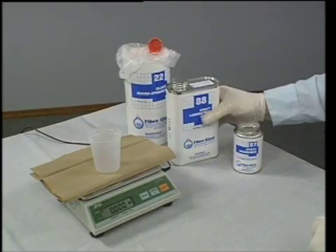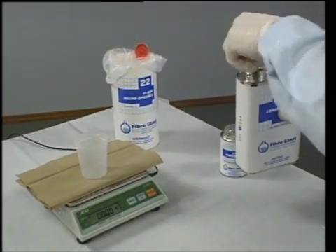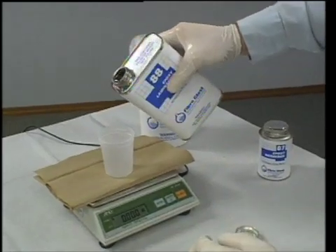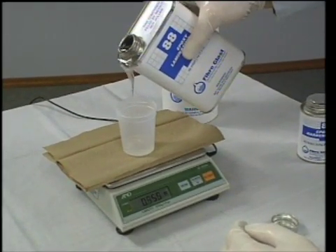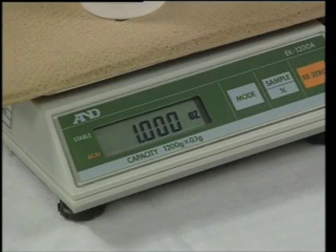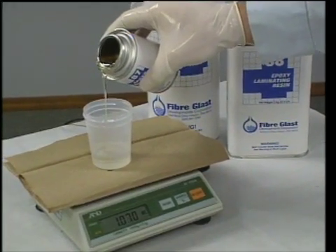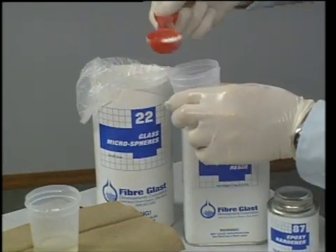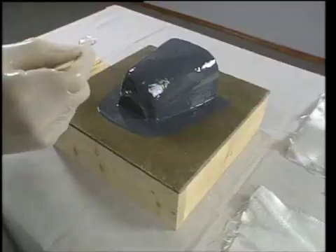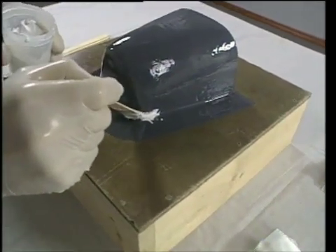Dennis mixes a small batch of No. 88 epoxy resin, No. 87 cure, and No. 22 glass microspheres to make a paste. He measures and mixes the resin and cure very carefully to ensure the right ratio. Since this is a 5-to-1 system, he measures 1 ounce of resin and 0.2 ounce of cure and stirs them carefully together. The No. 22 glass microspheres are then added to the desired consistency. He is making a putty to back the tight corners and edges of the cowling where fabric might pull away.